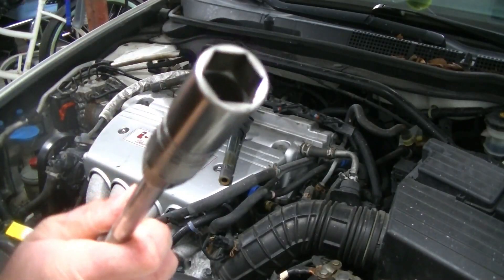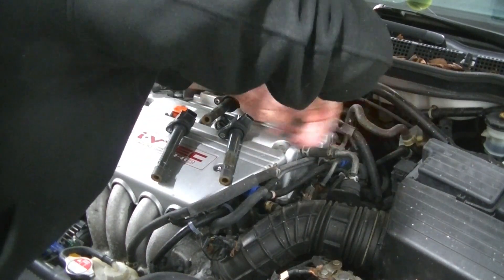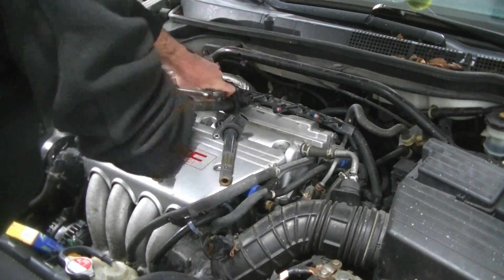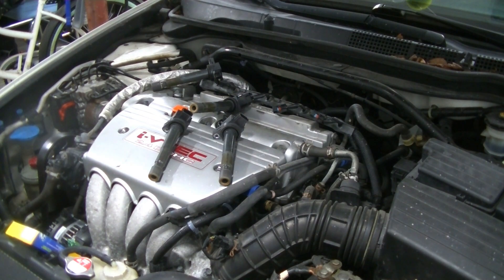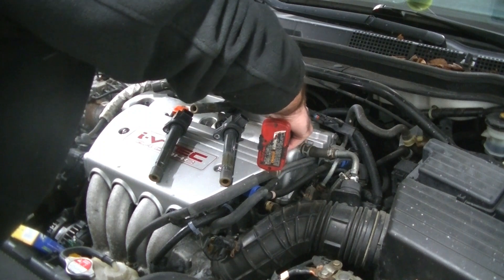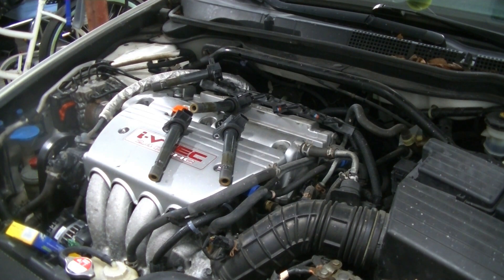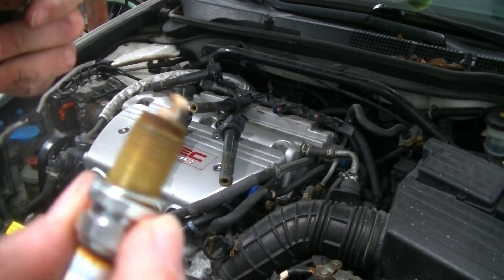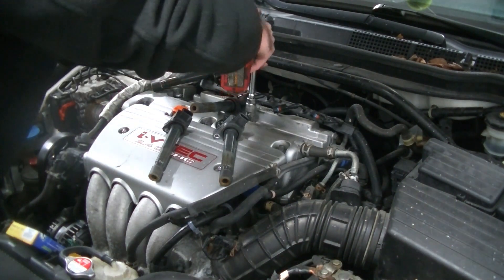Now we're going to grab our 5/8" spark plug socket and break the plugs loose. This socket has a little rubber insulator inside to grip the plug when you pull it out so the plug doesn't get stuck down in there. We're going to break all four of them loose, then grab our electric ratchet and get them out the rest of the way. As we pull them out we're just going to take a look at them — these are NGKs.